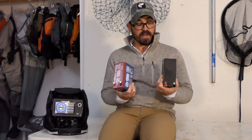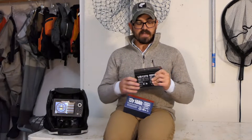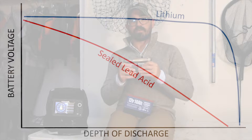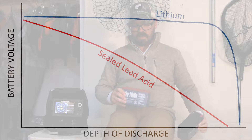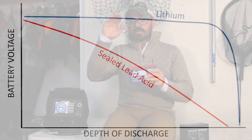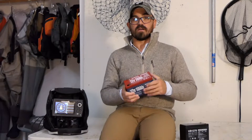Both batteries are brand new and have been used fewer than five times prior to making this video. The reason the lithium performs so much better has to do with how these batteries discharge. A sealed lead-acid battery slowly declines as it discharges and eventually falls below the threshold needed to power the electronics, whereas a lithium battery maintains its charge right up until the very end and then drops off sharply, giving it a much more productive lifespan on a single charge.